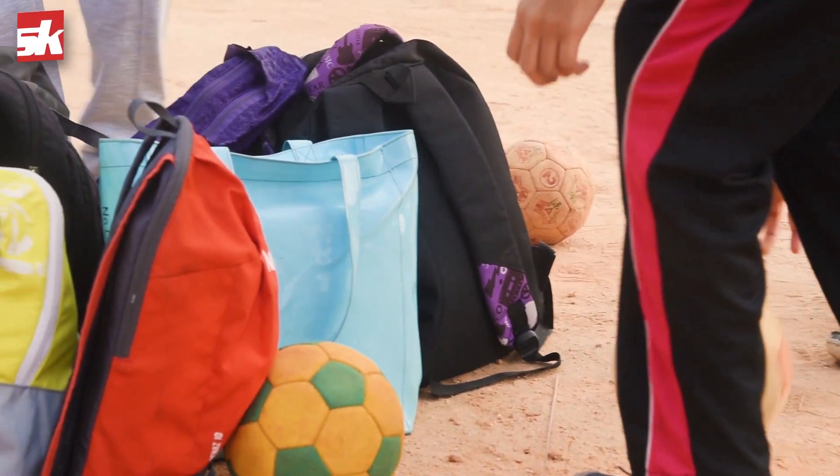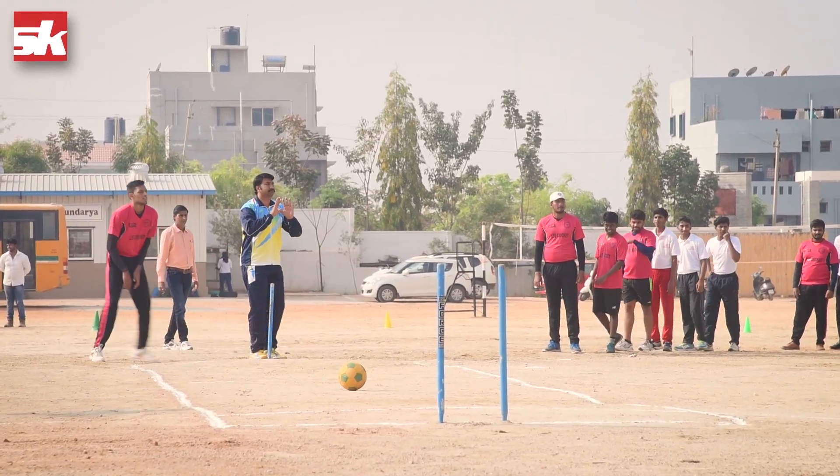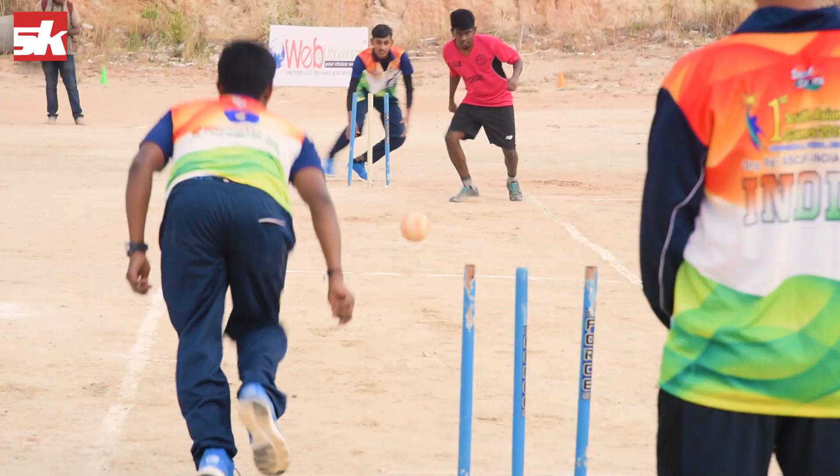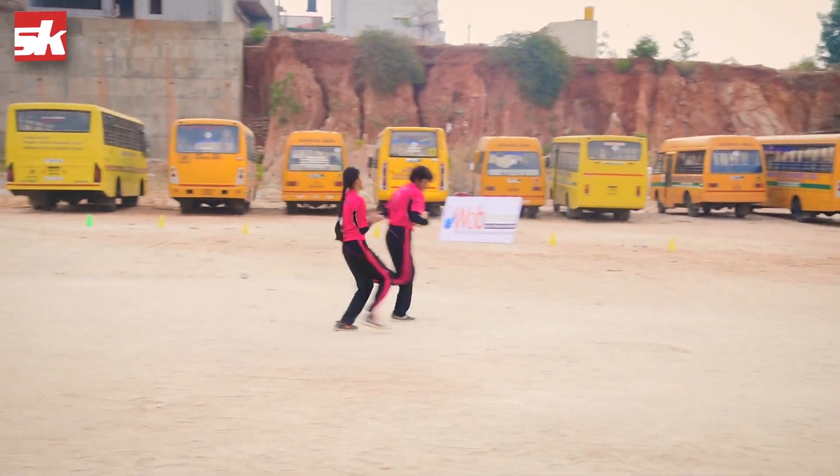The ball used is a regular sized handball. The bowlers are not permitted to deliver full tosses, and the ball must roll along to the kicker. All other cricket rules apply.